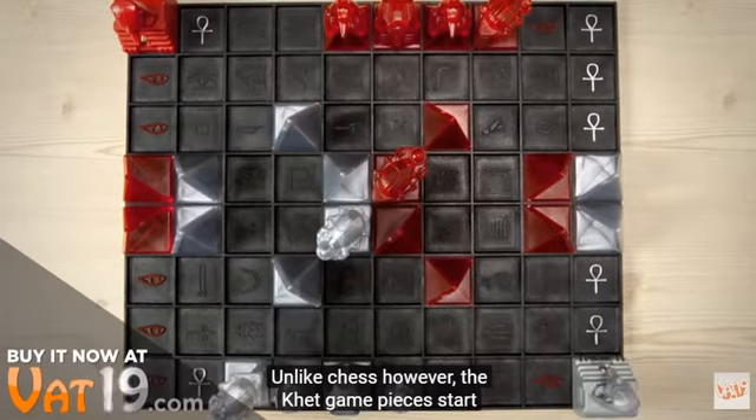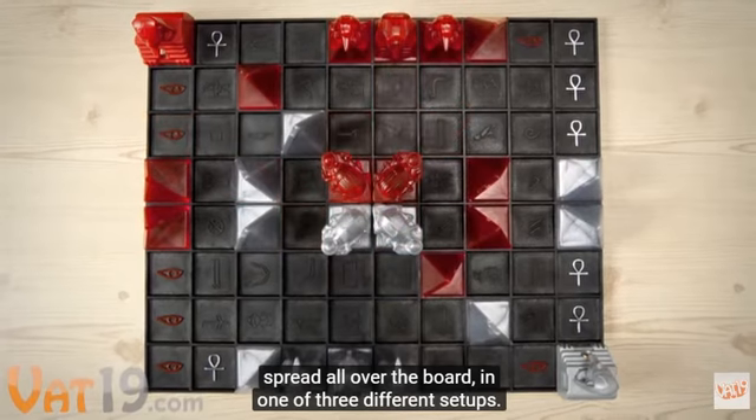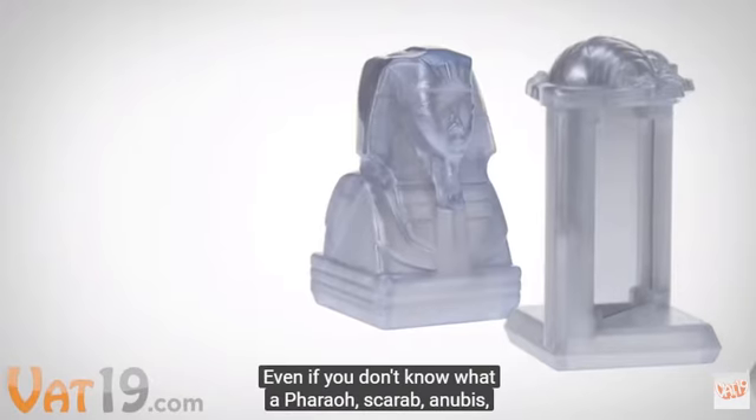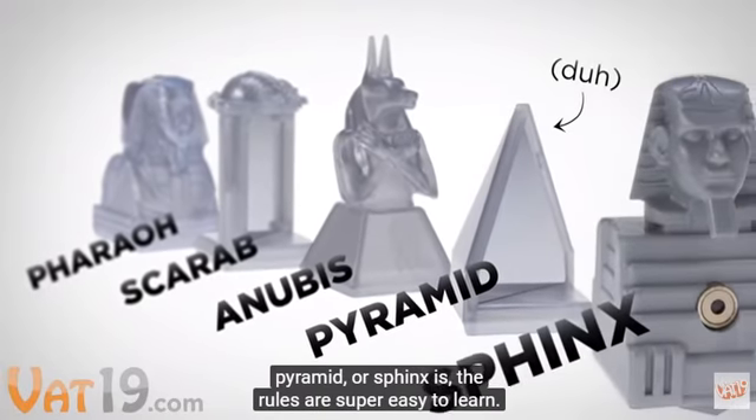Unlike chess, however, the KET game pieces start spread all over the board in one of three different setups. Even if you don't know what a pharaoh, scarab, anubis, pyramid, or sphinx is, the rules are super easy to learn.